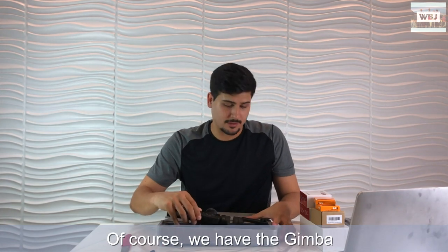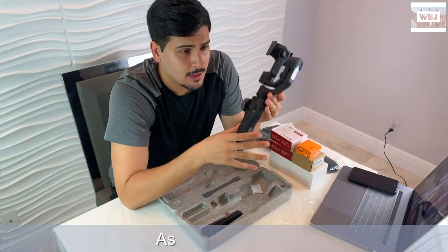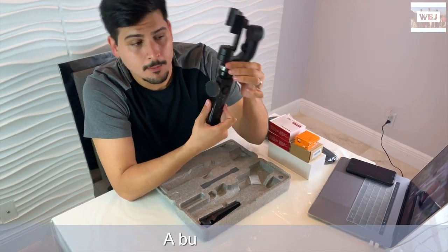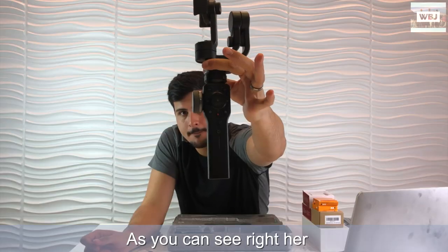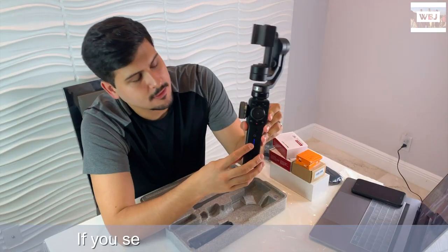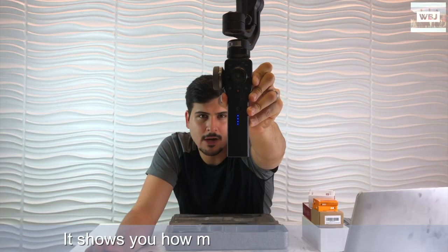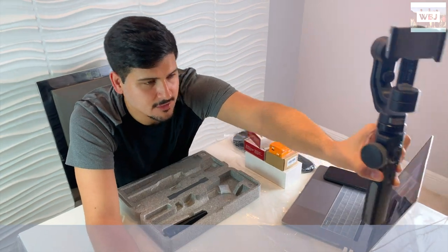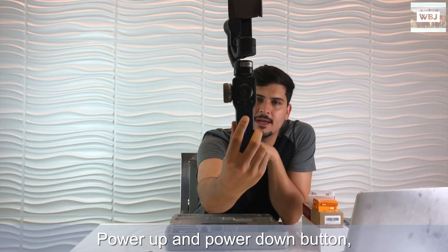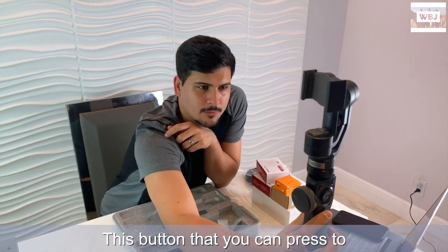Of course we have the gimbal itself - there it is. It's got lots of buttons. We have the turn on and off button right here. You see this little blue line over there - that's where it shows you how much battery is left. We have the power up and power down button.